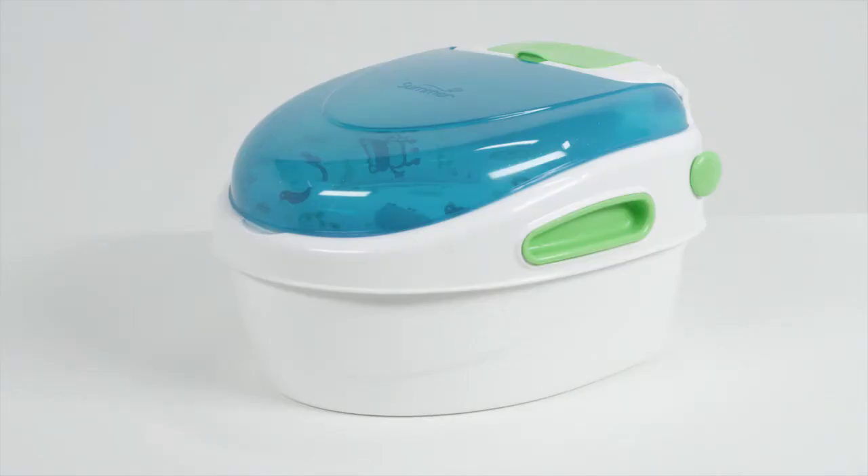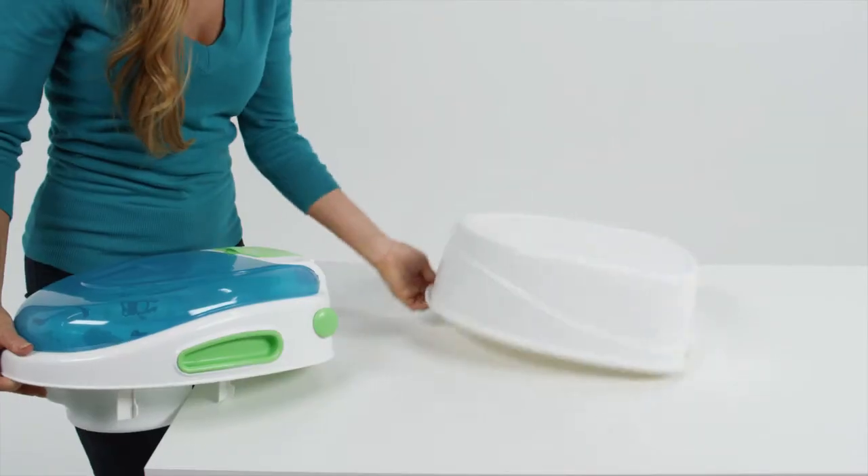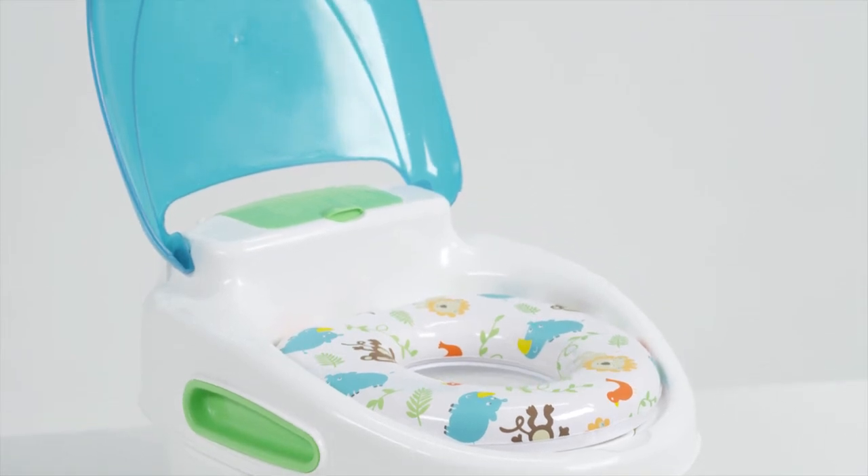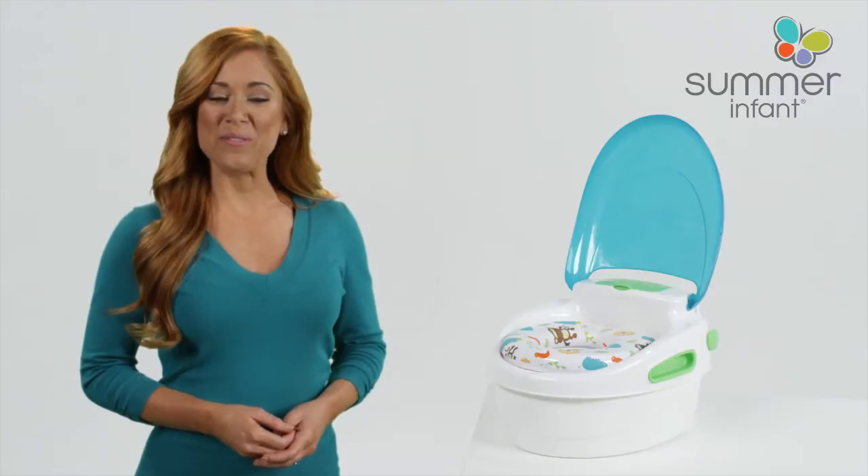The potty can be used as a stand-alone potty, toilet topper training seat, and a step stool. Potty training can be fun and easy with this helpful potty training seat. Get the Step-by-Step Potty for your little one today.